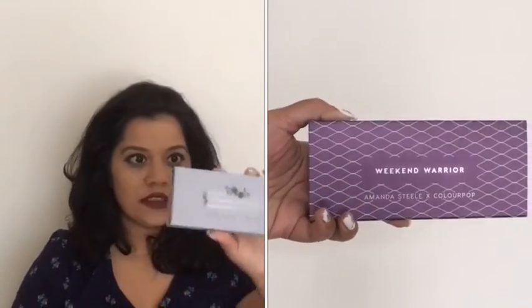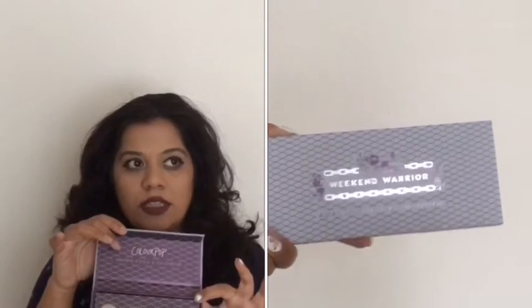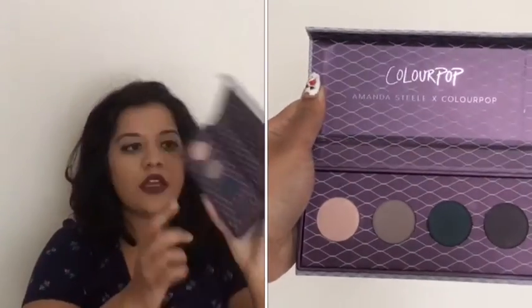This palette has four eyeshadows and retails for $18, which is decent. It has a plum colored sleeve, and once you remove that, you see the actual palette color. The packaging is a cardboard construction and it's pretty bulky for just four eyeshadows — that's why I'm not a big fan of it. It does look cute, but I would have preferred something thinner. Dragging this around is not fun.